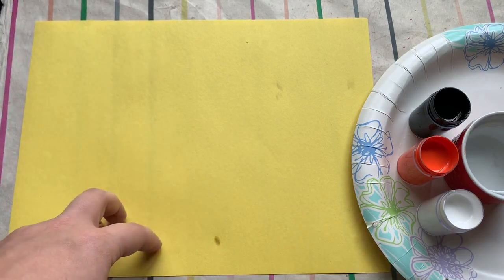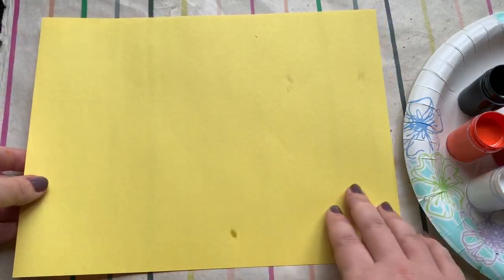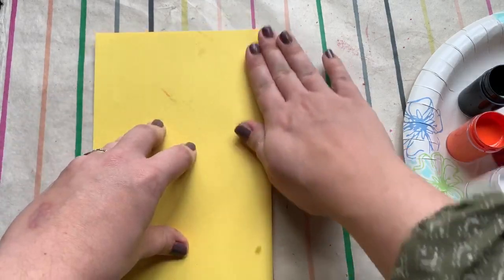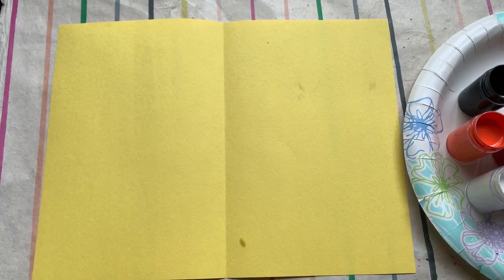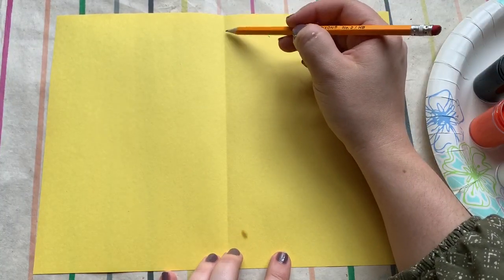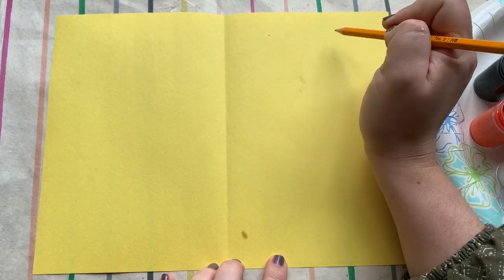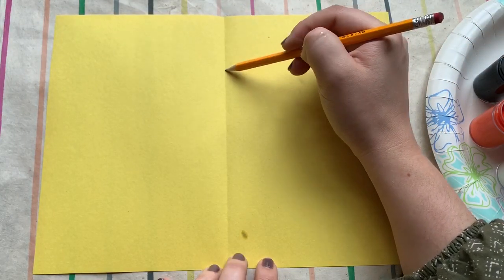All right, first step. You're going to make your paper horizontal, fold it, and open it back up again. Get your pencil ready. I'm going to put my pencil on the fold and scoot down a little bit so that when we draw the tiger, we'll have room for his ear to come up a little bit over here. Pencil on the fold, scoot down.